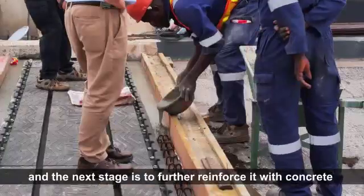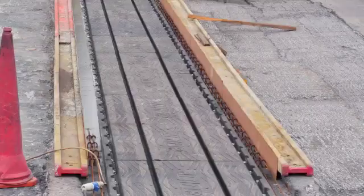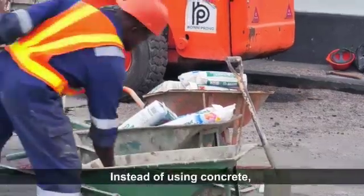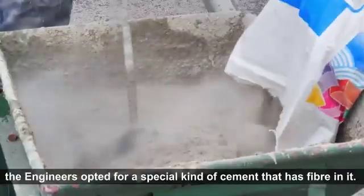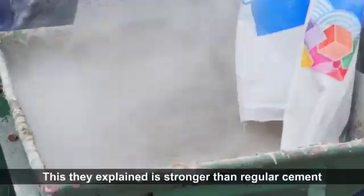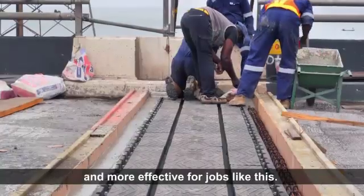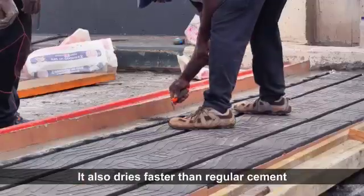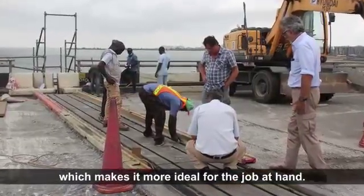Instead of using concrete before laying the asphalt, the engineers opted for a special kind of cement that has fiber in it. This is stronger than regular cement and more effective for jobs like this. It also dries faster than regular cement, which makes it more ideal for the job at hand.